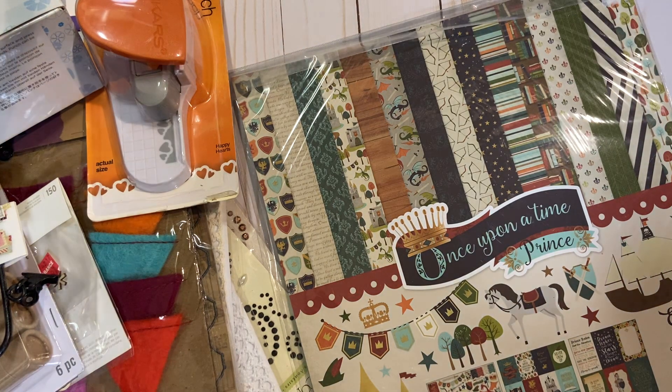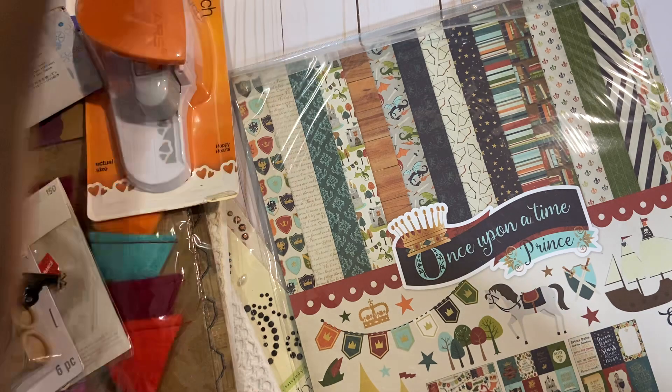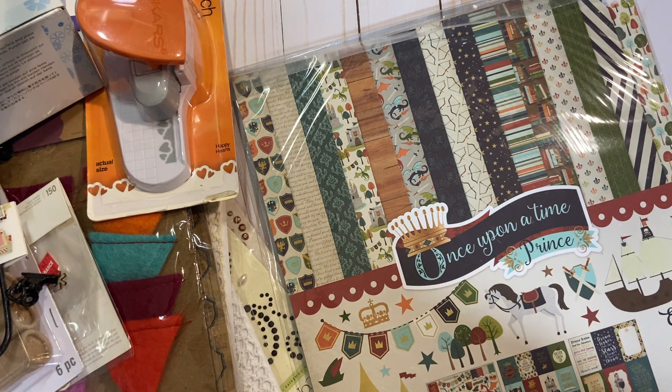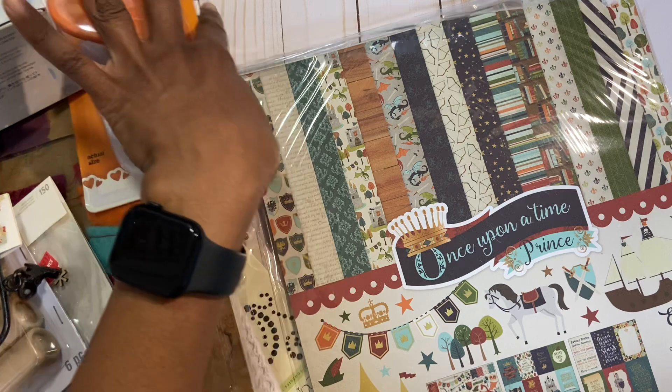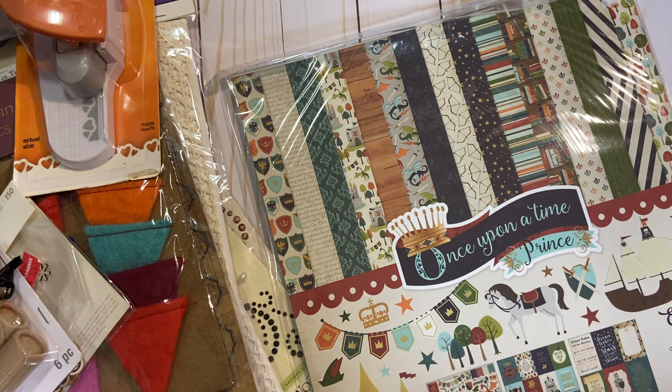Good morning, everyone. This is Muriel with an early morning de-stash. This de-stash is $25 shipped. If you're interested, leave a comment down below. This is U.S. only, PayPal only, friends and family preferred. So let's get started. This is going to come in a medium-rate priority mailbox, and I probably won't mail it until this evening because I'm on vacation and we just have the one car — my daughter's using it for work.